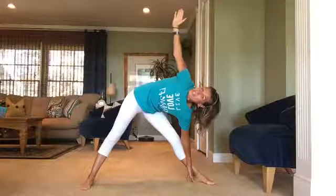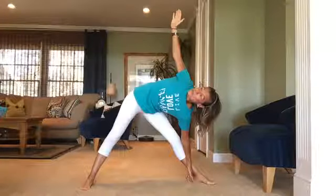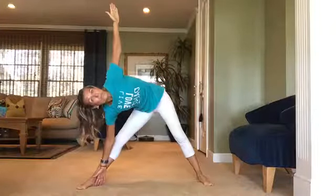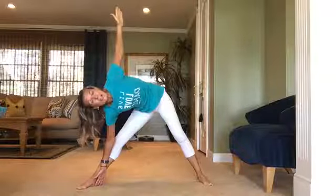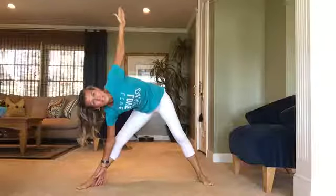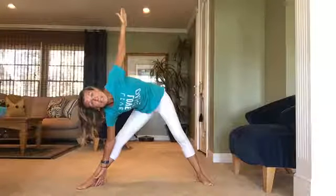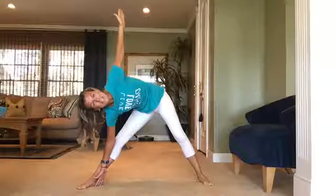Hold it a few more seconds and then we'll switch to the other side. This is a good strengthening of your hamstrings and glutes. Come up nice and slow so you don't get dizzy. Left side triangle — right arm stacked right over your shoulder, left fingertips touching the floor, or at your ankle, your shin, or right above your knee. Do what's going to work for you. Maybe you started at your shin and now you can go down further — that means you've improved your flexibility. Almost done.